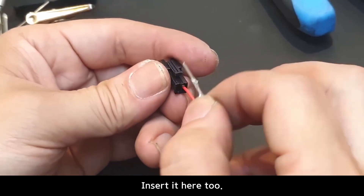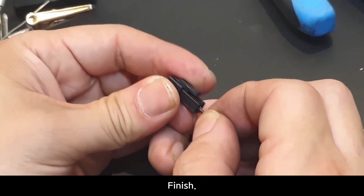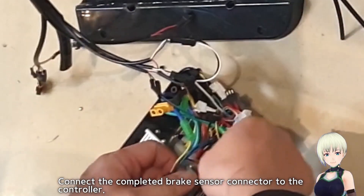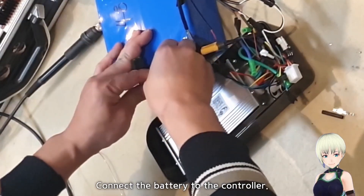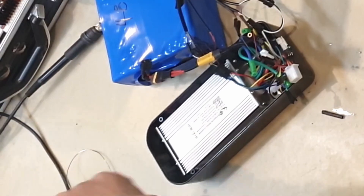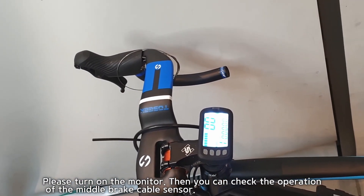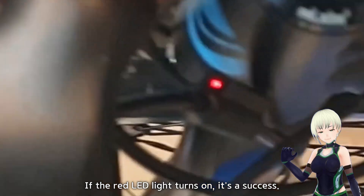Insert it here too — you'll hear a clicking sound. Connect the completed brake sensor connector to the controller and connect the battery to the controller. Please turn on the monitor. Then you can check the operation of the middle brake cable sensor. If the red LED light turns on, it's a success.